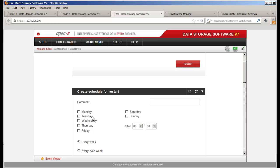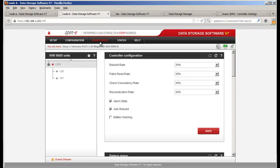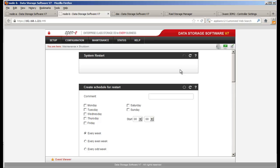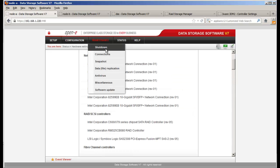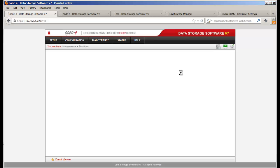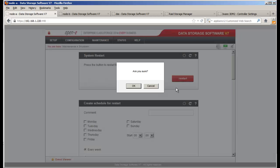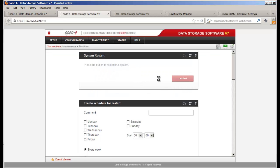We're going to go ahead and restart all the systems now. That's about it — thank you everybody for showing up. If you have any questions, please email us at pre-sales@open-e.com. Take care, bye-bye.